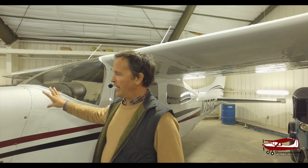Hi, this is Mark Pilkington from Skywagons University. Today we're going to be doing model year changes and some of the details on a Cessna Turbo 210.